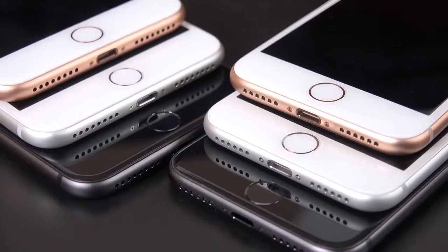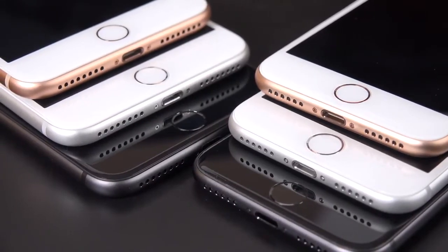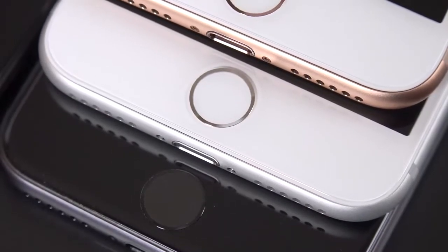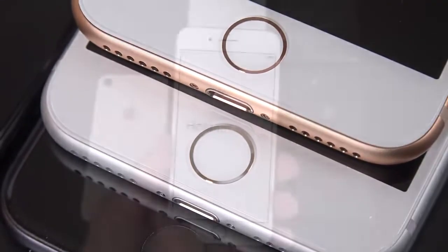Just like the iPhone 7, we have a 7-megapixel FaceTime HD camera, so we don't get the True Depth camera of the iPhone X. That means instead of Face ID, we still have Touch ID — a Touch ID 2 sensor surrounded by a color-matching metal ring. This is covered in sapphire glass, which keeps it very durable, and it's still a fast and reliable way of securely unlocking your phone.